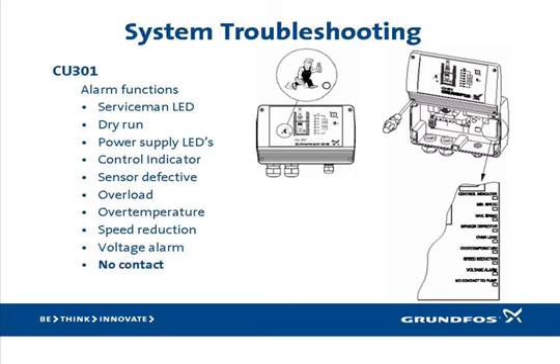Finally, the no contact alarm LED. If this is lit, it indicates that the power line communication between the CU-301 and the SQE has either been lost or corrupted. There are a number of things that could cause this, so it's best to start eliminating the easiest ones first. If there's been a break in either of the two wires going to the SQE, this alarm will occur — check to make sure they are intact. A simple way is to press and hold the on button for more than five seconds as described on page 9 of the INO. This will force the motor to run at full speed while the button is being pressed. If the motor runs, then the wires are probably okay — be careful though, as running the pump at full speed could cause high pressures. If multiple CU-301s are installed, cross communication between them could cause the no contact alarm.